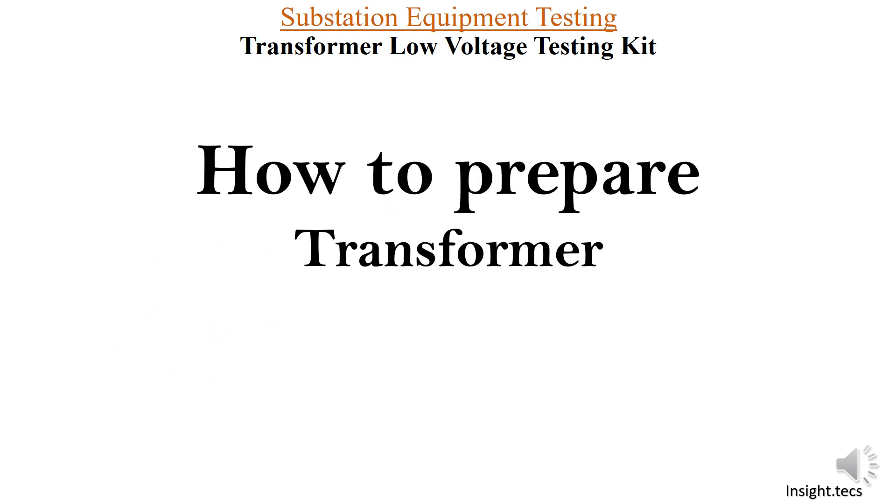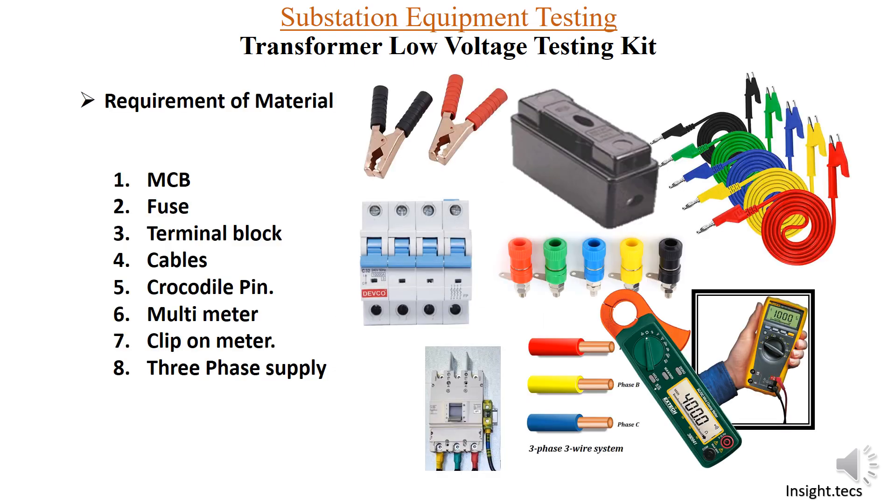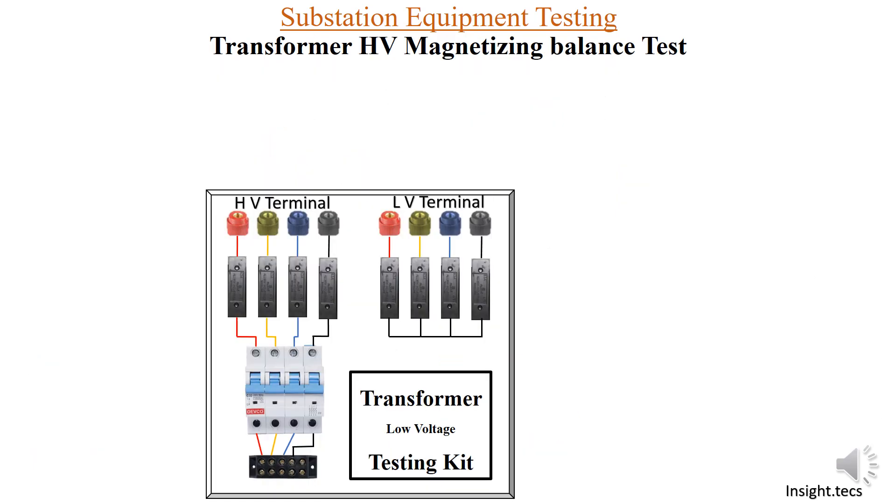We have already seen how to prepare a transformer low voltage testing kit and you know all the material required for it, as covered in that previous video. This is how the kit was prepared and how all the things were arranged. Now let us see the arrangements required for the transformer HV magnetizing balance test.